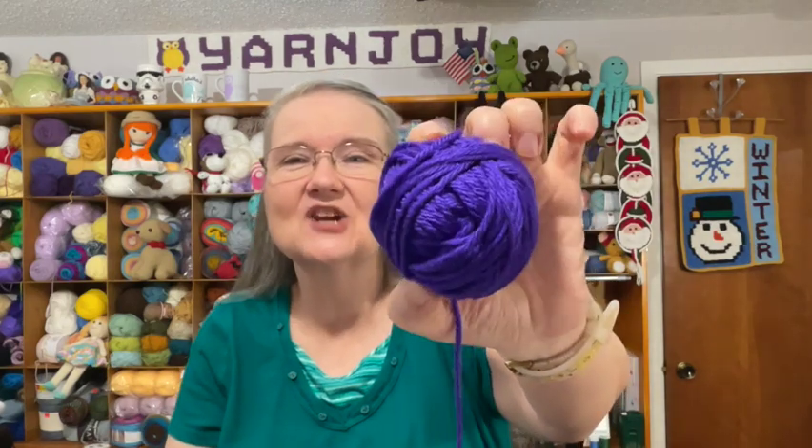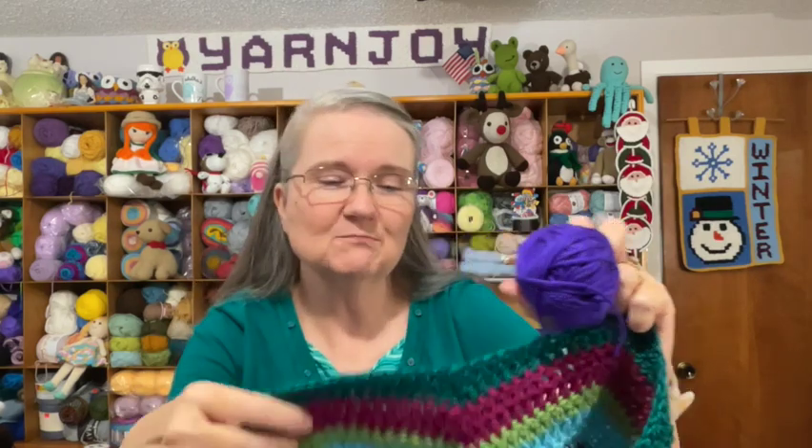Let's go ahead and open box number six to see what the next color is going to be. Oh, it's purple — a shiny purple! I believe this is Caron Simply Soft in Grape. Hopefully I won't run out; this last color was Lion Brand Heartland and I had trouble running out. This new ball looks like a pretty good size, and it has a shine to it just like the previous color.